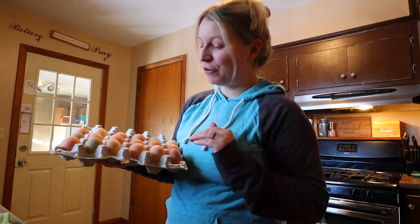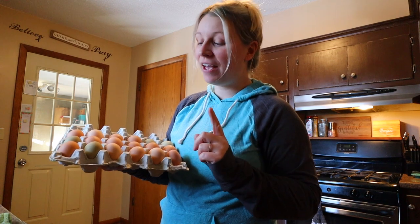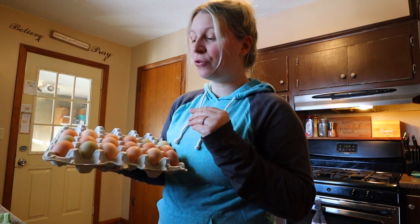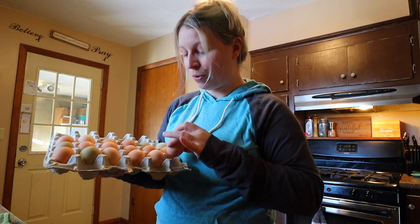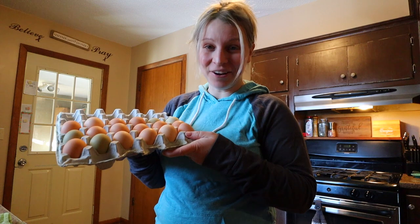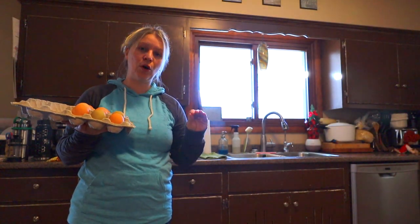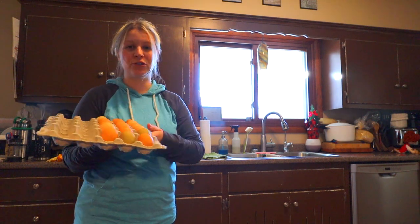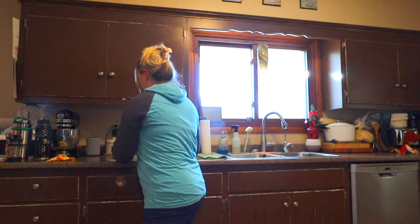Hi everyone, welcome back! I'm Sarah and this is Matt and Sarah. Today you probably clicked on this video because you're looking for a way to eat a runny egg or use a raw egg in a recipe. I know how you can do that — we're going to be using a method called low temperature pasteurization, and we're going to be pasteurizing our eggs today. The reason you would want to do this is to feel safe about cooking an egg without any bacteria in it.